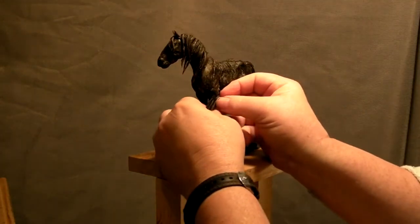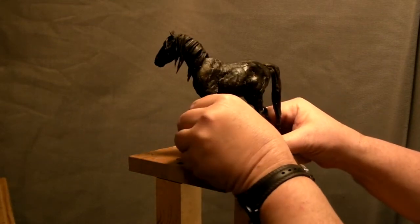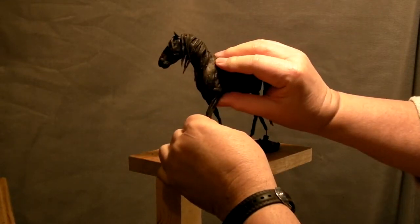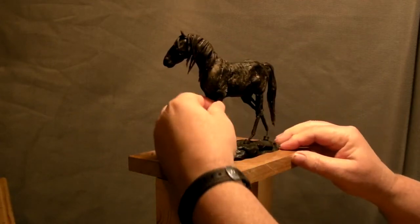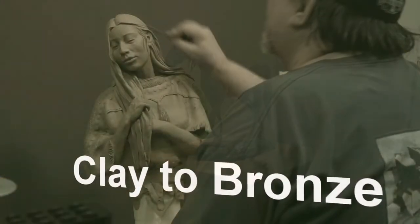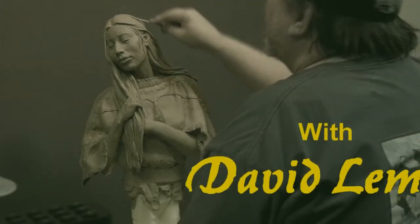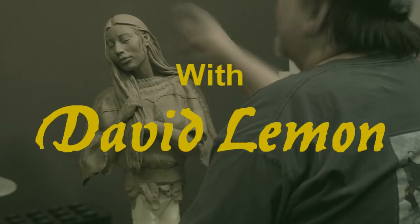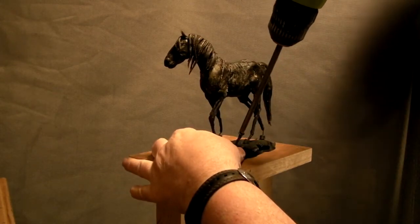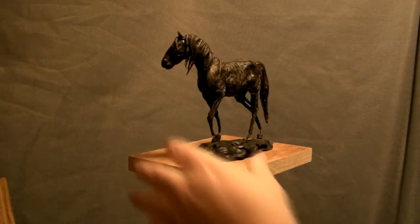I got it yesterday in the mail. So what I'm going to do right now before I leave is try to get these legs, if not finished, at least close to being finished. I need to screw this down — the way I'm doing it is I just put a screw in the base of the wax, and it's enough to hold it in place while I work on it.